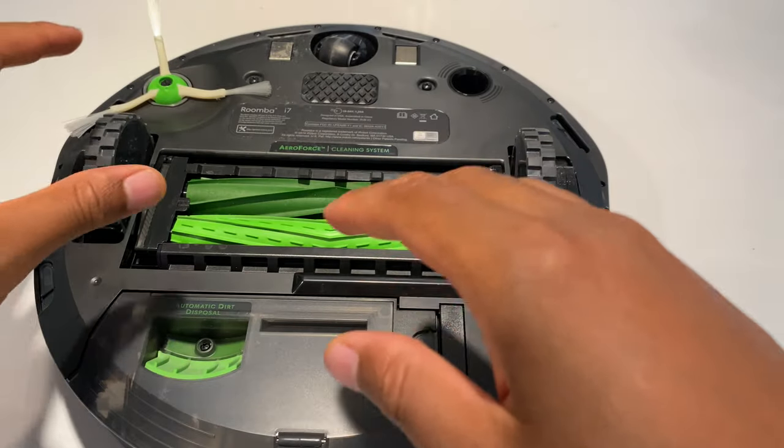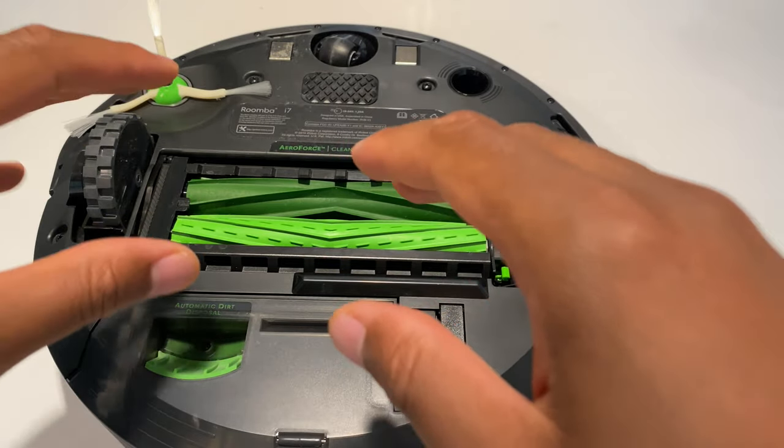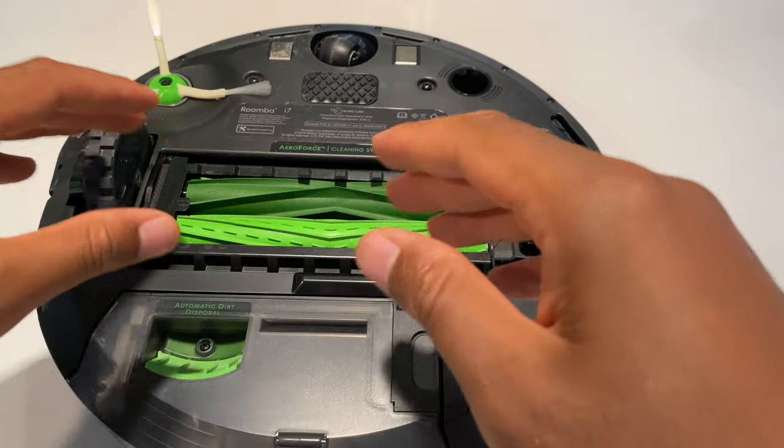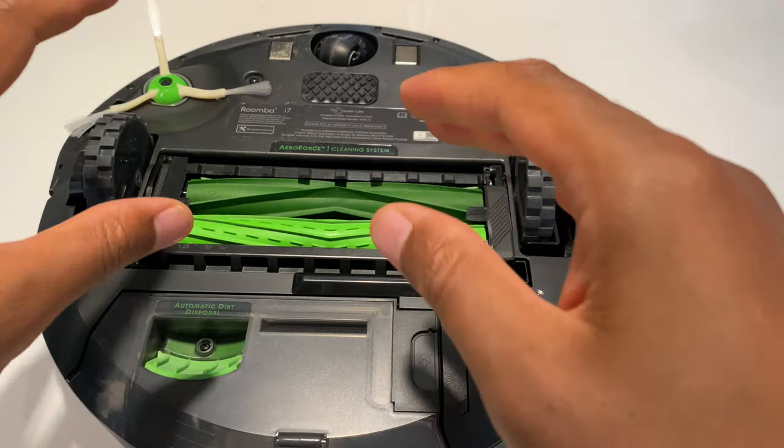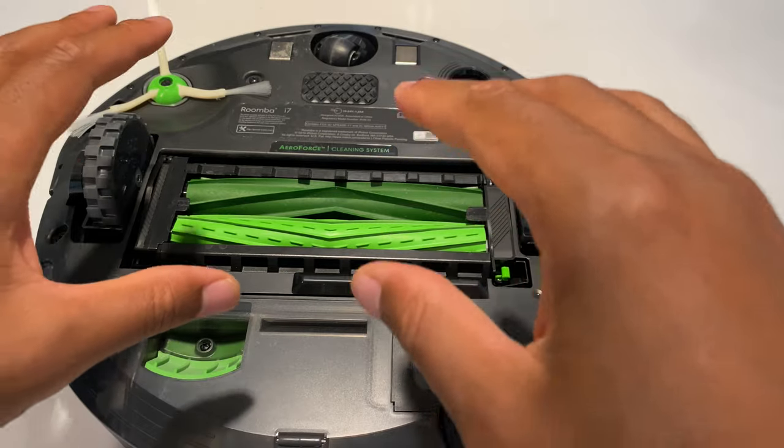Today I'm going to talk to you about how I clean my iRobot Roomba. It comes with an array of brushes and filters with this vacuum cleaner and I'm going to show you how I clean it.